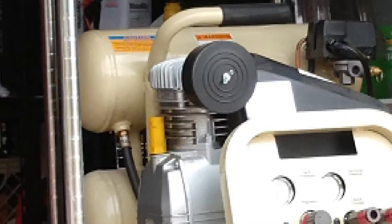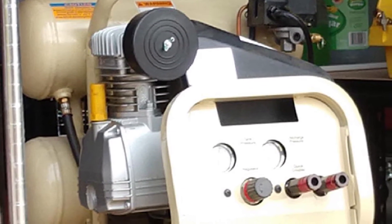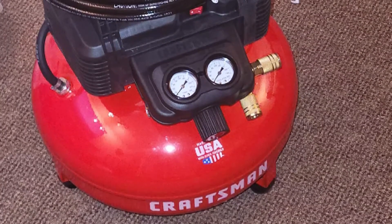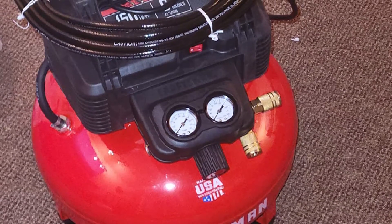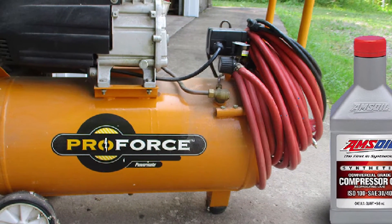Using an aluminum housing with improved airflow technology has further improved the efficiency and operating temperature of oil-free air compressors. However, oil-free air compressors still have their limitations. Despite design improvements, cooling for an oil-free air compressor is never as efficient as an oil-lubricated counterpart. Furthermore, without oil to lubricate it, the size of the piston that can be used is limited. Even when using two pistons, oil-free air compressors remain smaller, lower-volume machines.